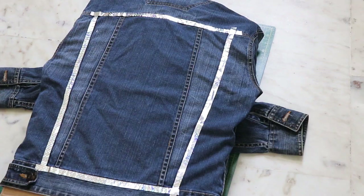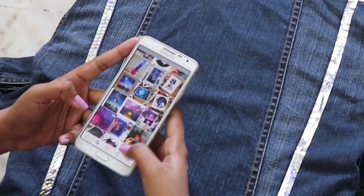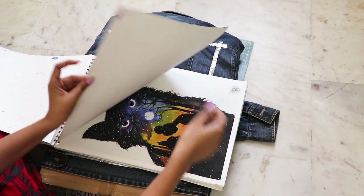Just find some inspiration on Instagram, Facebook, or any drawings you have. There are so many different ideas for this. I finally decided on this painting because I love the purplish blue sky in it.